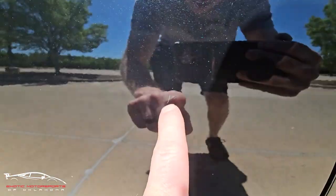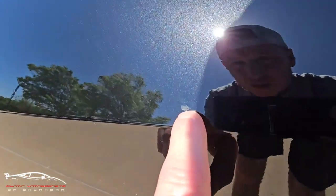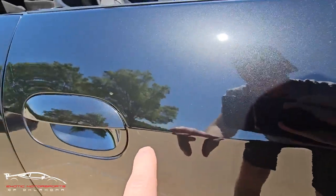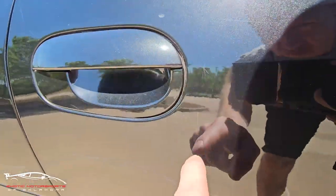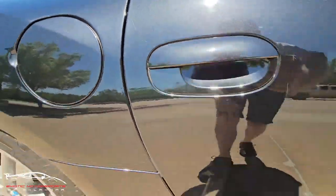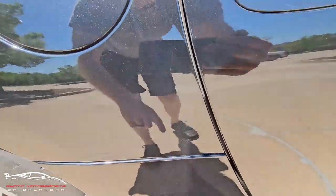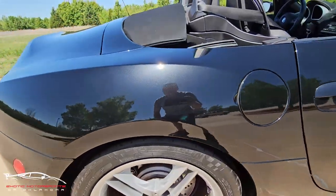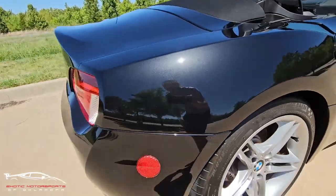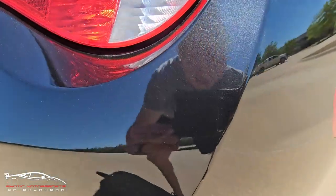Right here we have a scratch in the door — it does catch your nail. A little imperfection here in the paint, same with that, and a couple light scratches here. Then a scratch here on the edge, and a couple minor scratches there. Right here on the edge we have a couple indentions in the plastic.